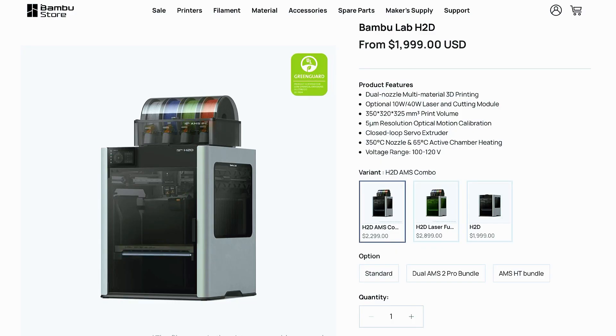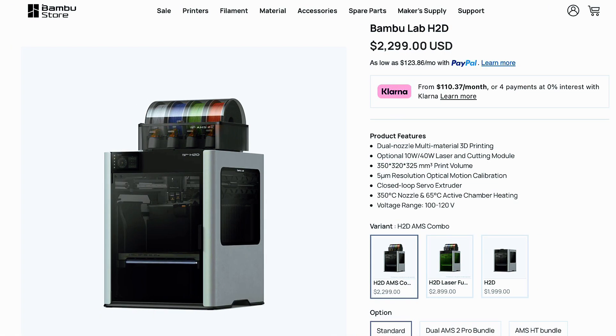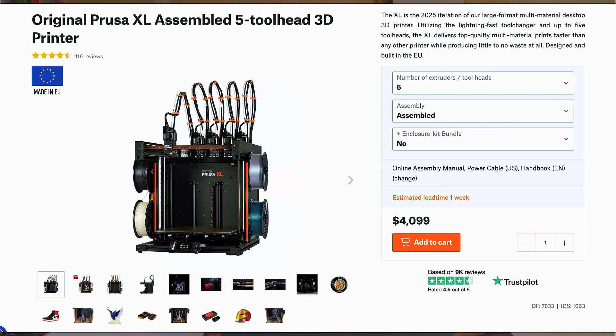There's obviously a want for these printers, and then you have to consider the competitors. You have Bamboo Labs with their H2D — that's a dual nozzle printer coming in at $2,000 without the AMS, and $2,300 with the AMS. They also announced the H2C at the end of 2025, which is going to be a seven nozzle printer. They didn't say a price, but I'm going to guess it's going to be somewhere around $3,000.